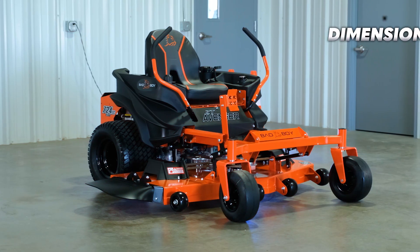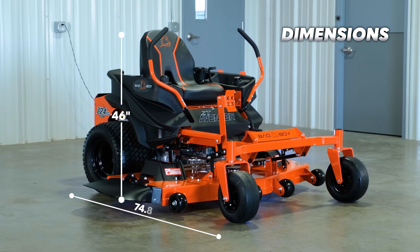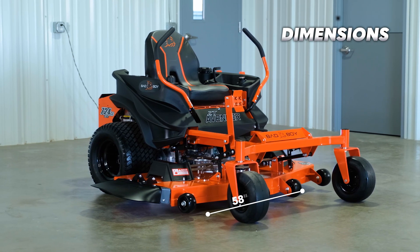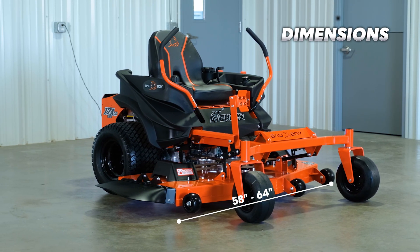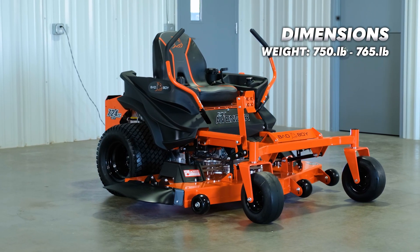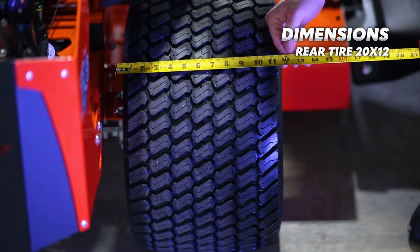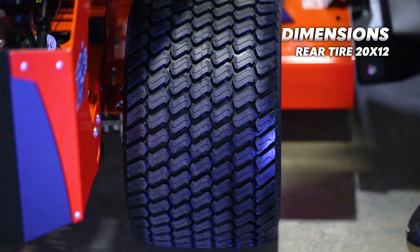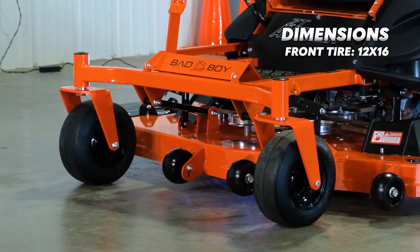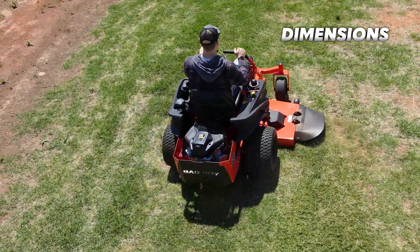The Bad Boy ZT Avenger features a length of 74.8 inches and a height of 46 inches. The total width of the 60-inch cut is 64 inches, and on the 54-inch cut, the total width is 58 inches. This mower has a weight between 750 and 765 pounds depending on the engine and cut size you get. The rear tires are 20 by 12 and are very wide, and the front tires are 12 by 16, smooth tread. The extra wide back tires will help give you a much smoother ride.